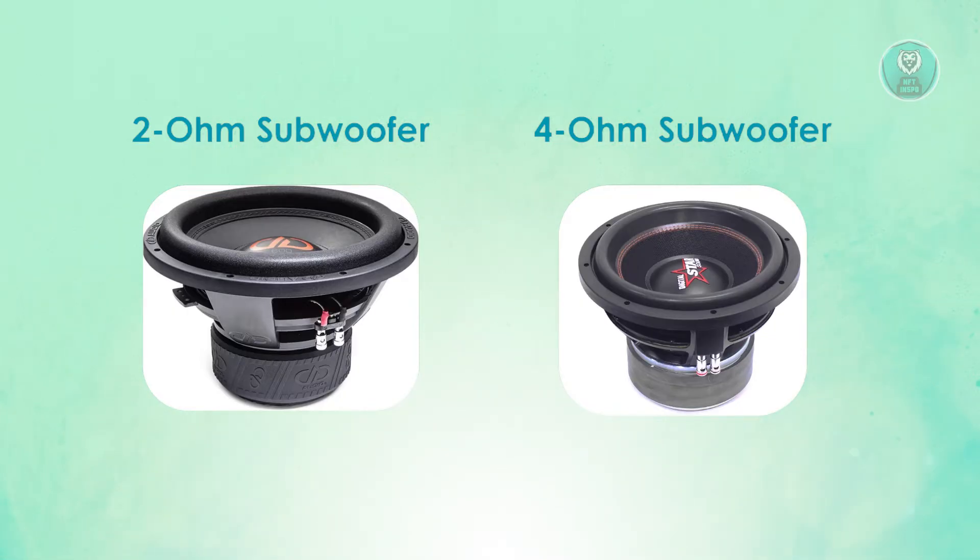There are going to be some things you need to know before deciding which subwoofer you should be getting. First, let's discuss power output. The 2 ohm subwoofer delivers higher output and is designed for maximum loudness, so if you love a booming bass and louder sound, this is your choice. The 4 ohm subwoofer offers a more balanced output with a slightly quieter sound, making it ideal for those who prioritize clarity over raw volume.